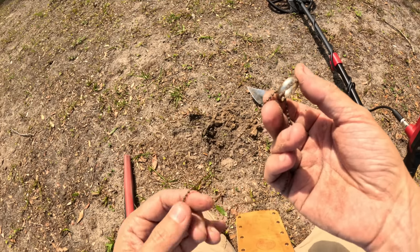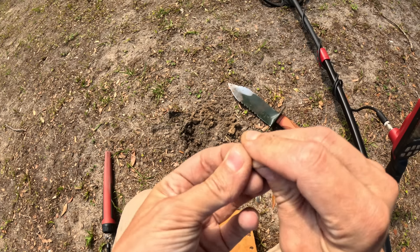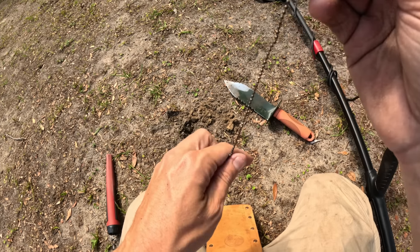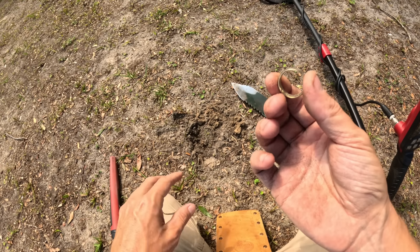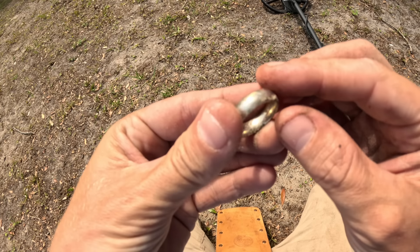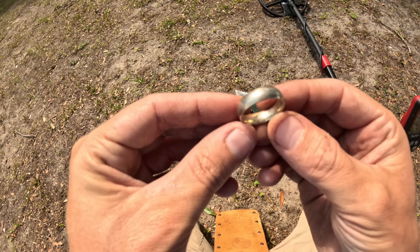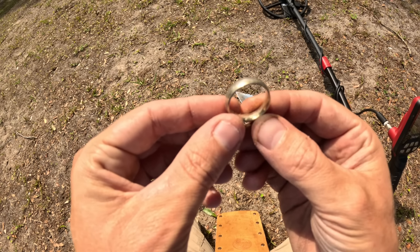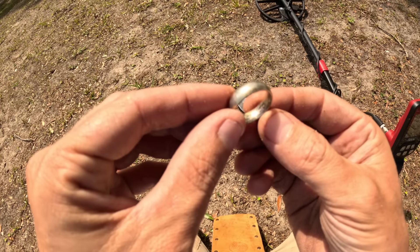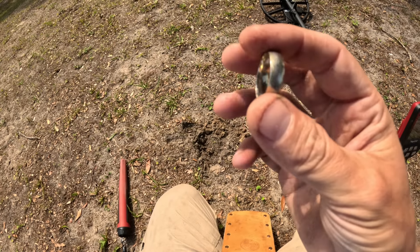It's got some markings in the band — wait just a moment. The little Findex comes through! Holy moly, I think it might be like one of those Lord of the Rings rings! It has a bunch of inscriptions in there but I don't know what it says. Oh wow — can I get you guys a close-up of this? That's what I'm talking about — first day out with the Findex!